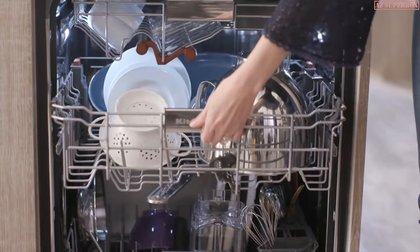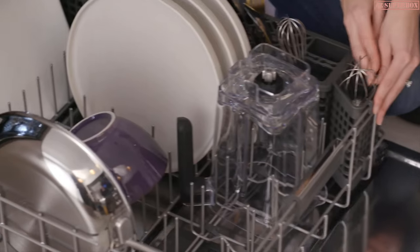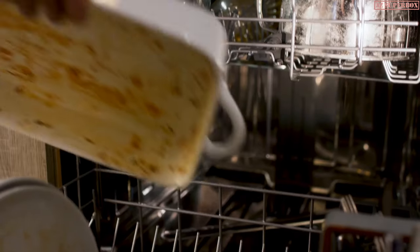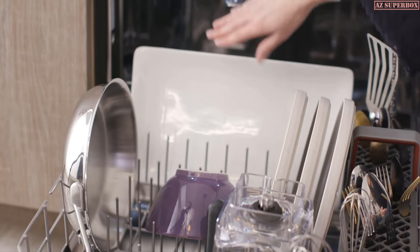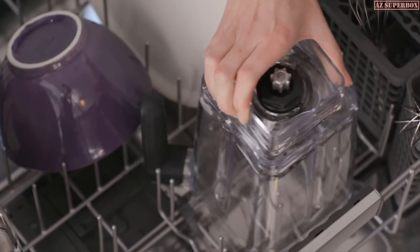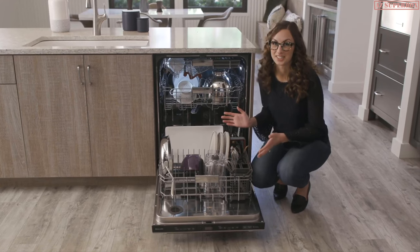These racks slide so easily even when fully loaded. Both the middle rack and the full height lower rack have adjustable rows so you're able to make room for serving bowls and other awkward dishes. And you're still left with plenty of space for plates, platters, and other tall items. You can even fit a blender jar in here.